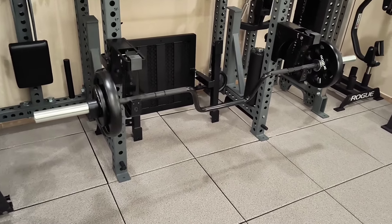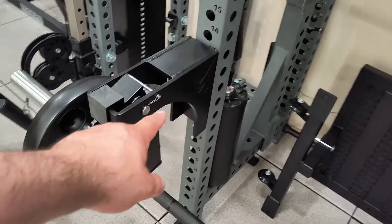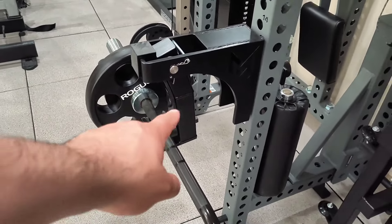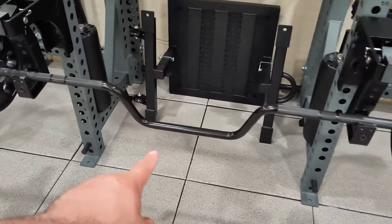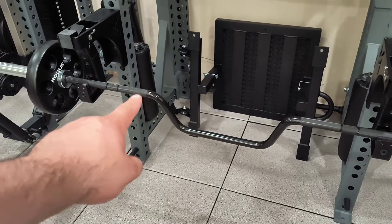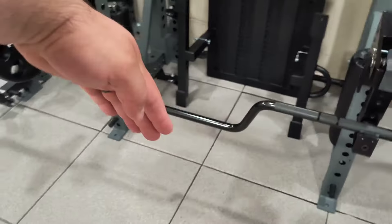Here's the setup we have for RDLs today. We're using the Mutant Metal J-cups — they're actually a snapback roller, so that part can actually move like a monolith, which is pretty cool. And we're using the Rogue Steel Row Bar, which has that bend in the middle.